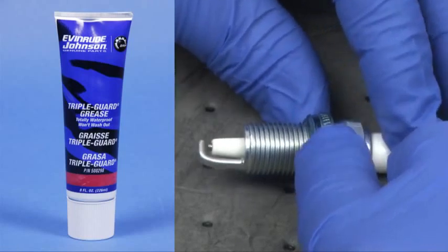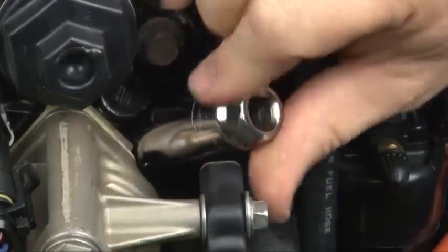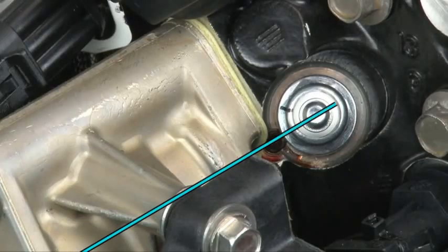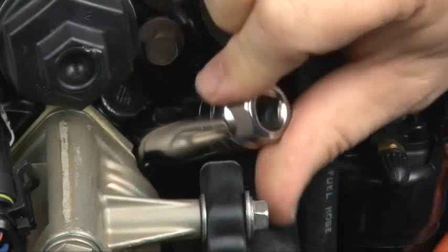Apply triple guard grease to the gasket surface of the spark plug. Install the plug by hand until you can no longer tighten it with your fingers. Observe the location of the indexing mark. If it's in the red zone, the plug probably cannot be indexed for that cylinder. Try another spark plug.